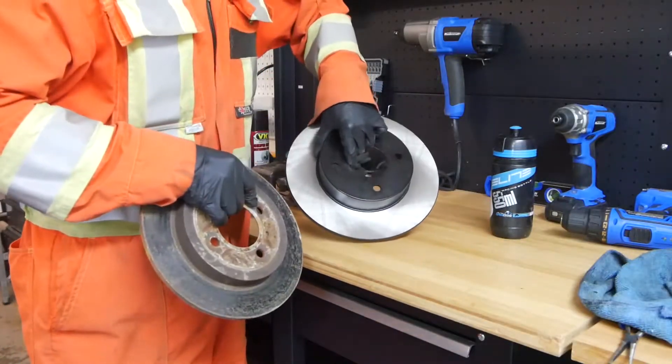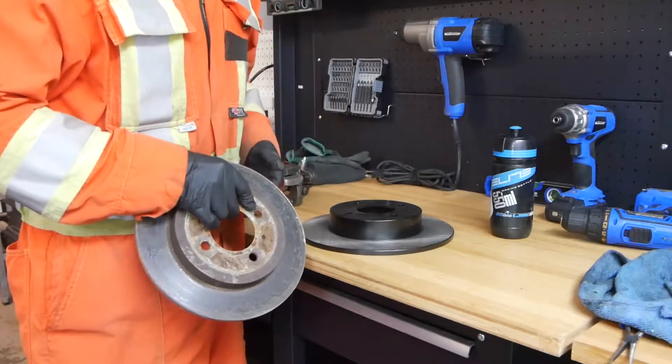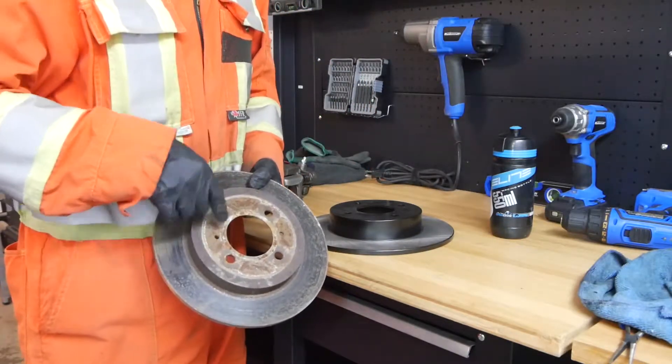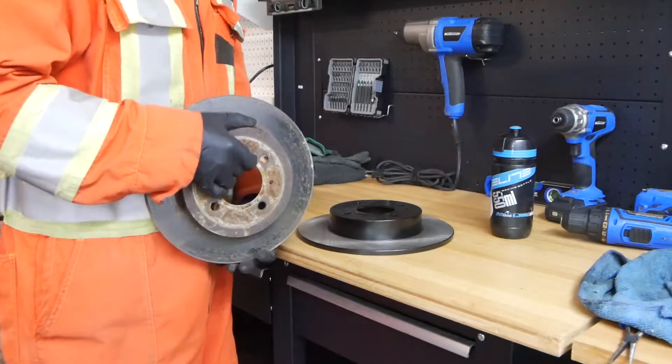Now they are different bolt spacings. The Pulsar uses a 4x100 stud pattern and the new rotors are a 4x114, so I'm just going to have to re-drill these for them to work on the car.